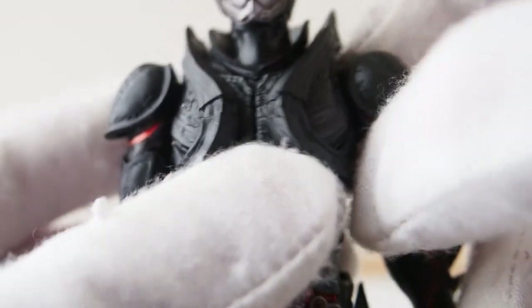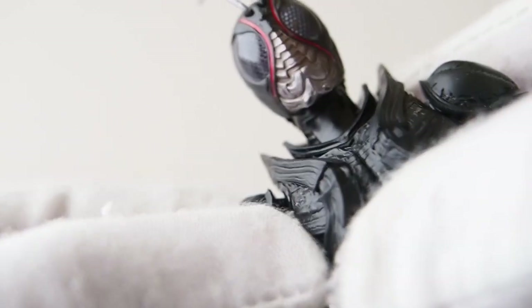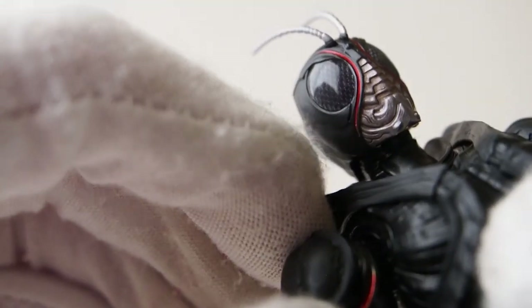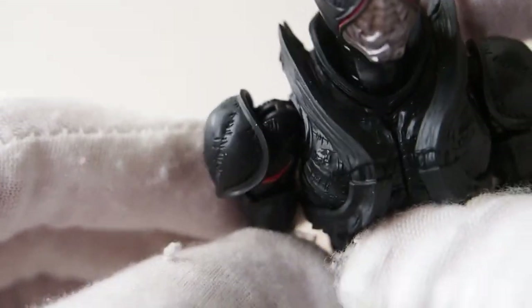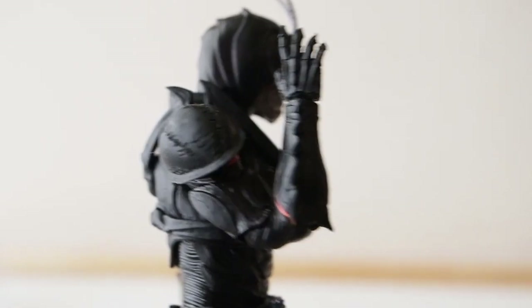The shoulder pad itself seems to be on some sort of a hinge — it's actually on two hinges where it kind of swings outward. As far as the arm is concerned, it has a little bit of room so the arm can swing in and out a little bit, though it's not really a full-on butterfly joint. Then there's a bicep swivel, and the elbows are double jointed, giving you past 90 degrees. Wrists are on a ball hinge joint.